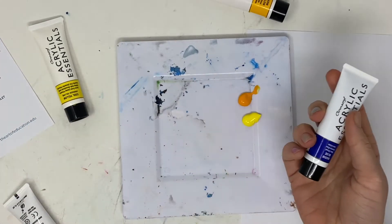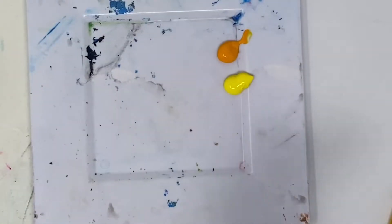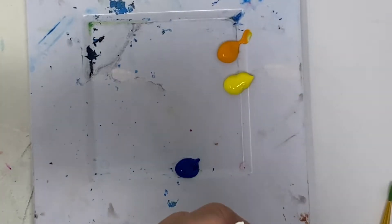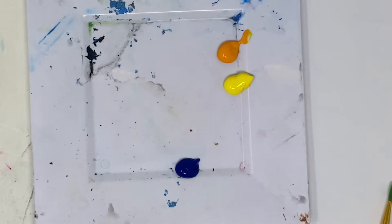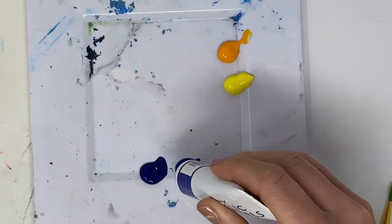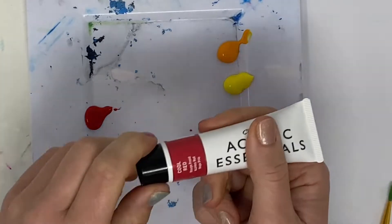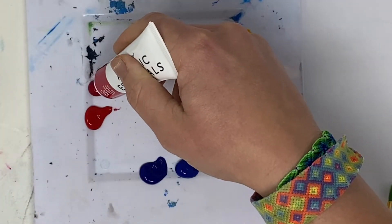There are also two blues — a warm blue and a cool blue. We can't really see much of a difference now, but we will when we start mixing colors. Then we have a warm red and a cool red as well, along with white and black, though I'm not going to add those in yet. You can see a slight difference between the cool and warm reds.